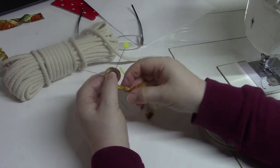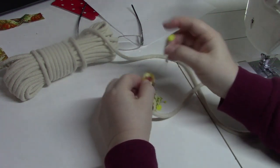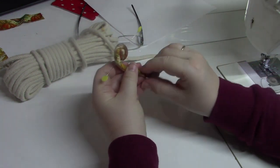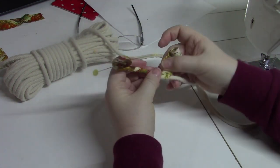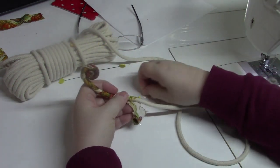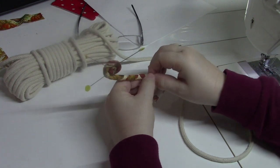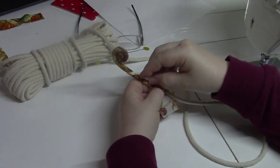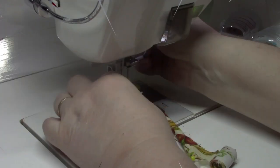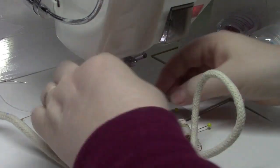Just pierce through the rope to pin. I need to wrap a little more without undoing what I've already done. Now we're going to go to the machine and stitch an X. I've changed to an open-toe foot — it would be nice to have one that also has a leveling pin.